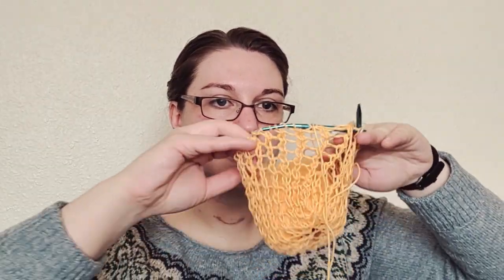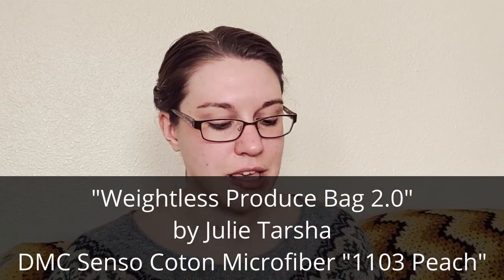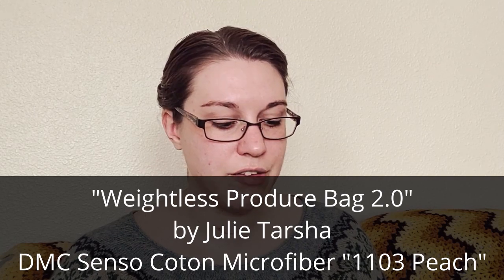This is a market bag. I kind of have the ball of yarn inside the market bag. It is one of those stretchy net bags. If I can figure out how to, I will put the name of the pattern and the designer on screen. If not, I'll have all the information below in the video description.